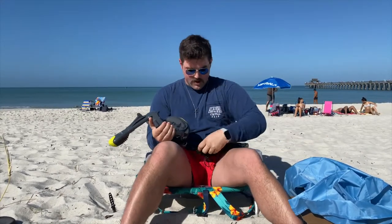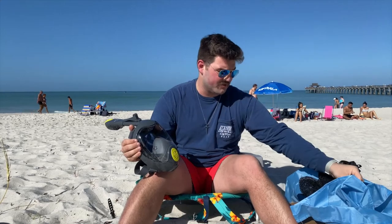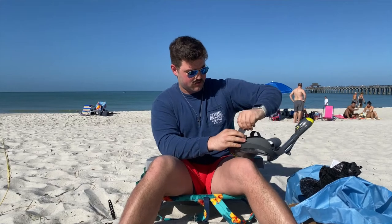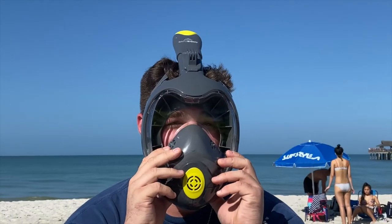So as you see, it's going to go over the top instead of you holding it in your mouth — it's going to help you breathe out of your nose, which is actually the real way to breathe. I also have these GoPro accessories, so I'm going to put those over there since I don't have a GoPro today. Make sure to take off the film before use. And here are the tightening straps — I'm not going to tighten it that much because I've got a big head.